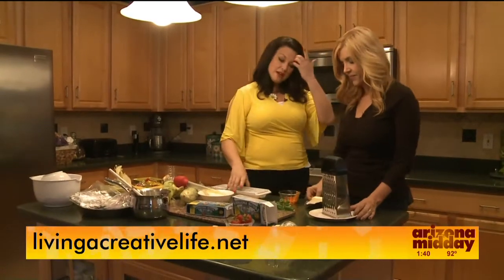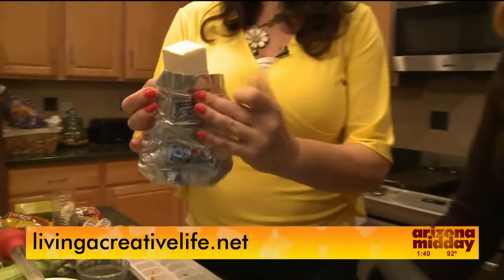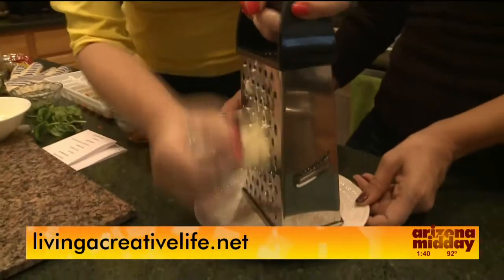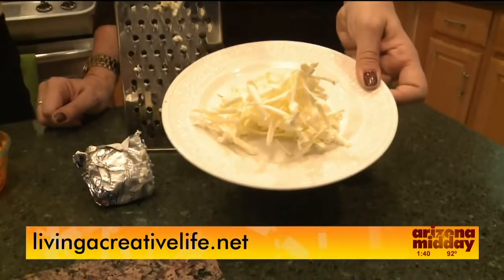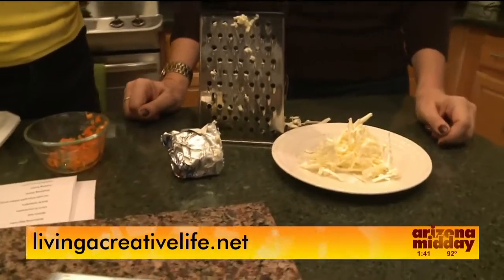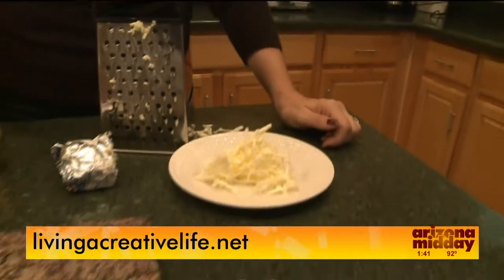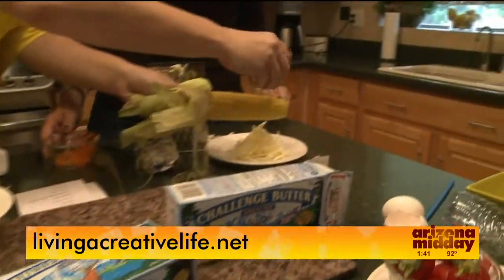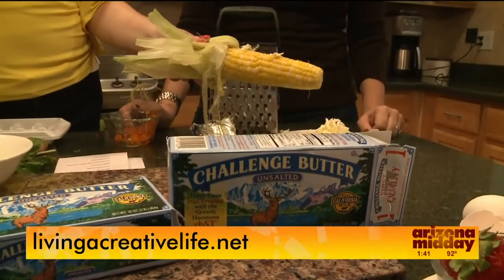Another butter tip: recipes often call for softened butter, but you don't want to melt it in the microwave. Just grate your butter — use the wrapper as a handle and grate it right onto your work surface. Now you have softened grated butter instantly. It's also perfect for biscuits or pie crust where you need to incorporate butter quickly. And for corn on the cob at a party, you can just sprinkle the butter shreds right on the hot corn and it melts beautifully.